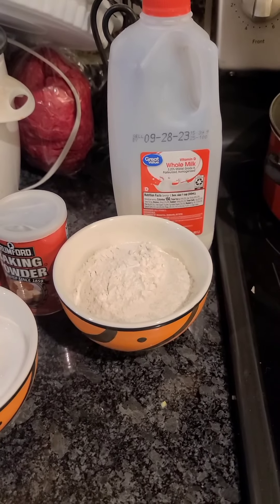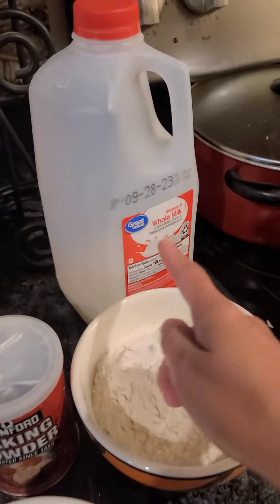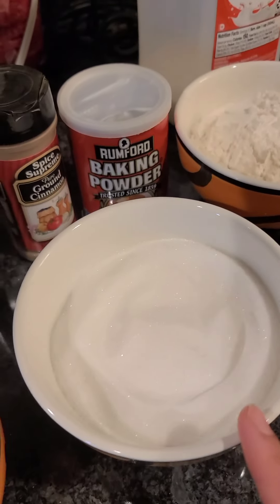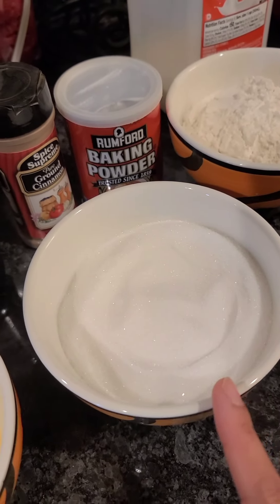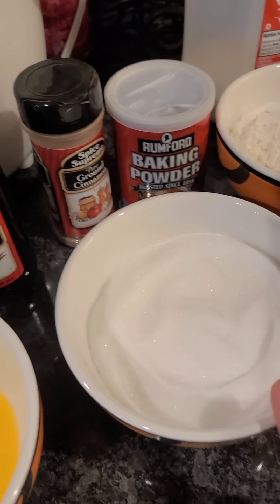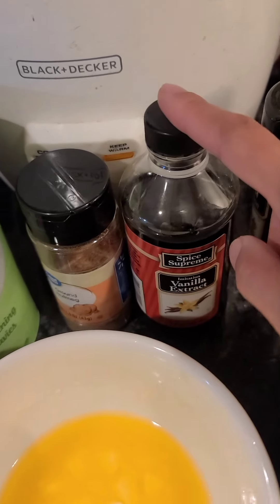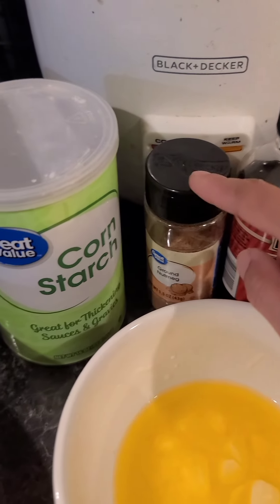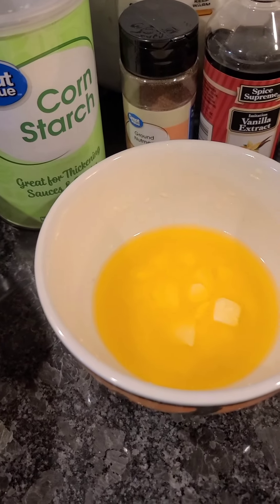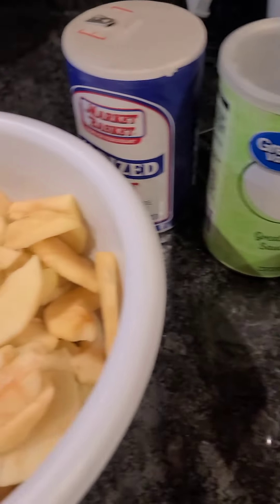These are basically the ingredients we need: milk, all-purpose flour, sugar — granulated sugar — baking powder, cinnamon, vanilla extract, nutmeg, cornstarch, melted butter. We would need a cup of water too, or apple juice if you have it.